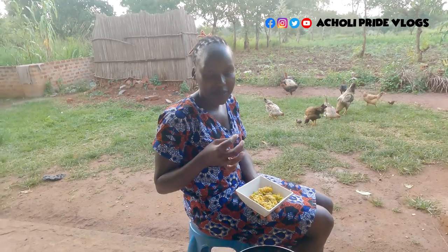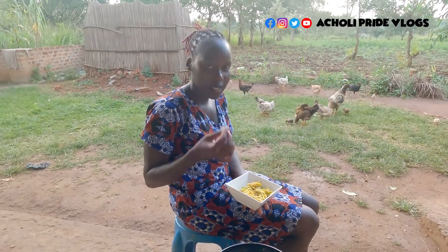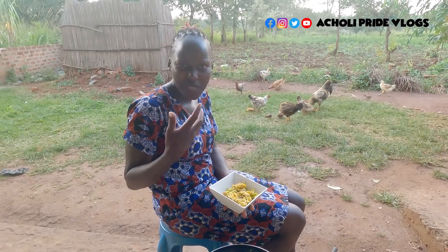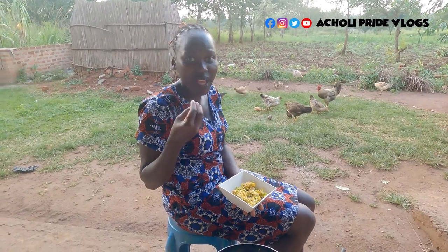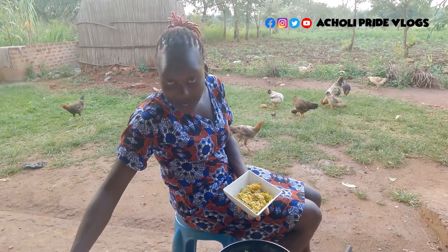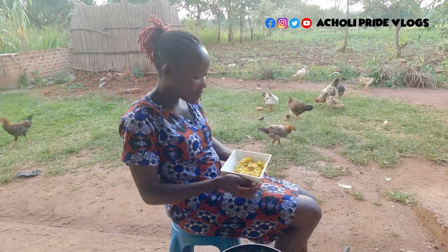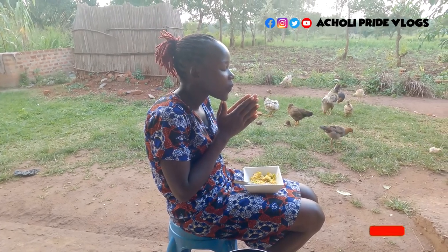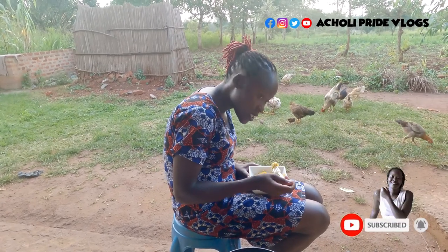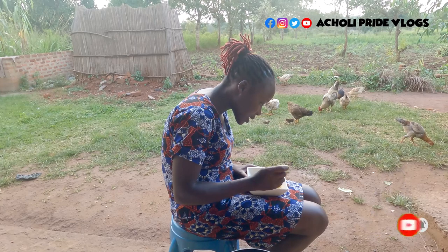I tasted this from a friend like I told you earlier, and I can tell you I have been making it ever since. Somehow it became part of what I eat — it's not a traditional meal, but it's become part of my regular cooking. Of course, I'm going to try it out again right now. It's still hot so I'll just taste a little bit.